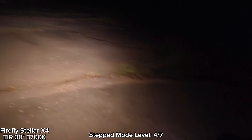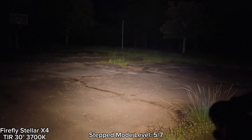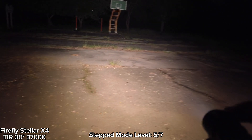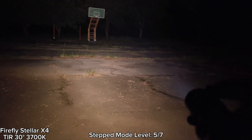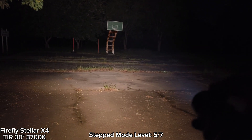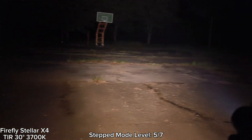This is level four. Let's go to level five — wow, see that! 3700K, I think it has really good tint — a bit warm, contains a bit of red. Really good tint. And also high CRI too — I think 95 CRI according to the manual. This is level five, very bright.